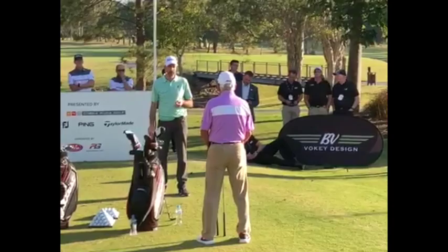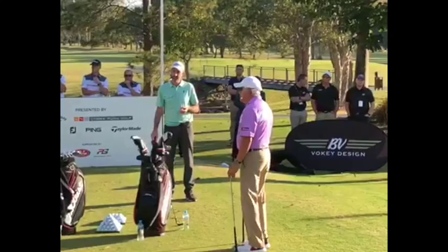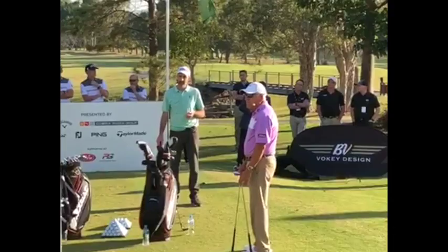Walk us through what's the purpose. You carry three Vokey wedges. It sounds like each one of them has a specific purpose for you, or at least a variety of purposes. Take us through the three wedges you carry and how you approach the selection of each of them and the purpose they hold for you in the bag.